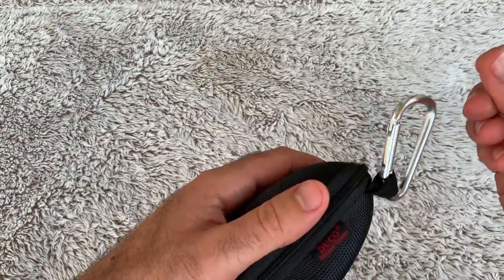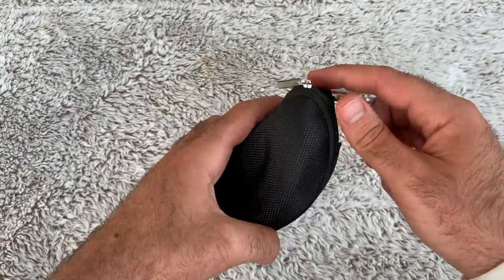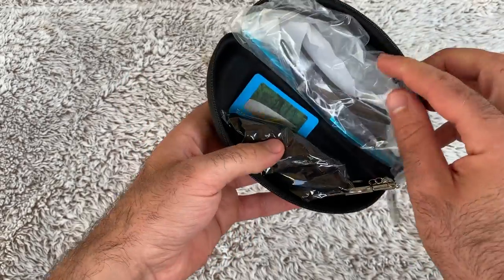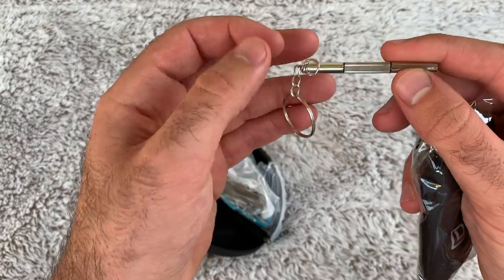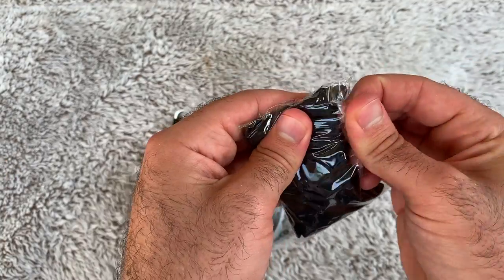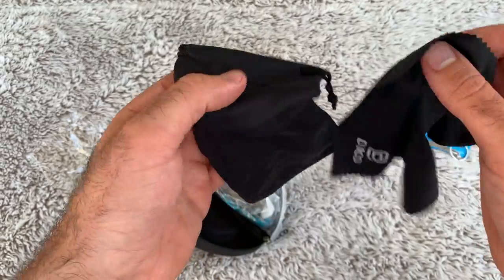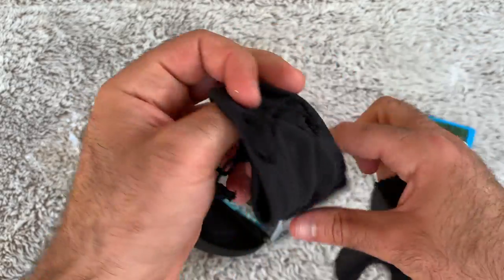It comes with a cool little keychain. Let's go ahead and open this up. First there's this nice little tool for repairing — that's really cool. And let's open this nice little pouch — oh, and a lens cleaner! This is super cool, I did not expect this.